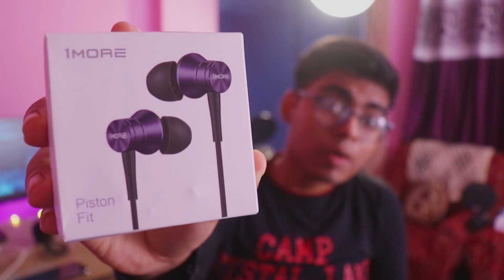Hey guys, this is Akash from Technical Sky YouTube channel, and today I am going to show you one more earphone. The earphone company's name is One More — its full name is One More Piston Fit earphone.